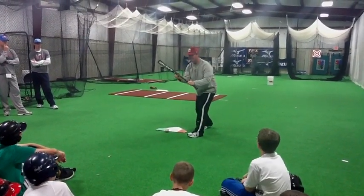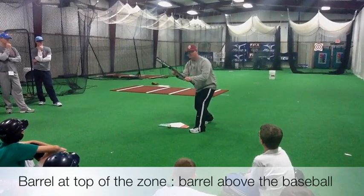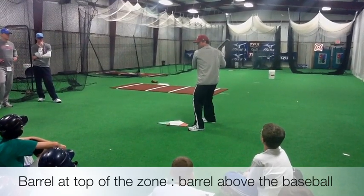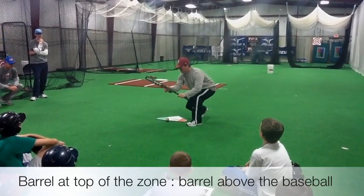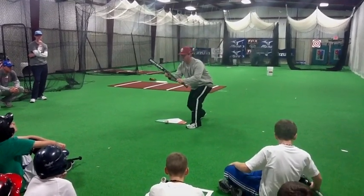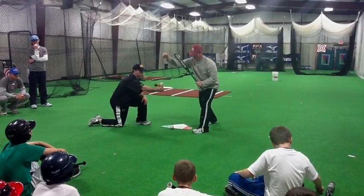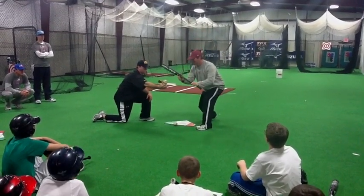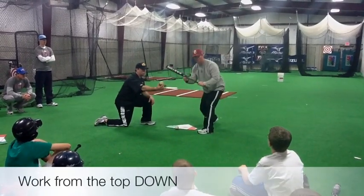Last thing: set your barrel at the top of the zone. Top of the strike zone is where the barrel goes. From there, everything is in your legs — to drop down. If it's above your barrel, up in your eyes, we take it as a ball. Don't set your barrel at the bottom of the zone and try to work up. Set your barrel at the top and work down with your legs — barrel above the baseball — and then work down. We want bunts to go down. If we're working up from the bottom, we're going to get lots of pop-ups. Set it at the top, pitch is down, we simply go down — working from the top, down.